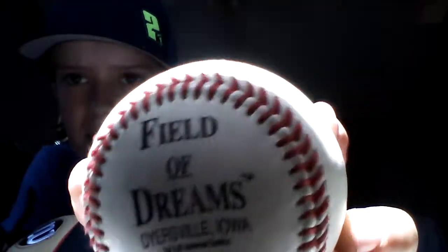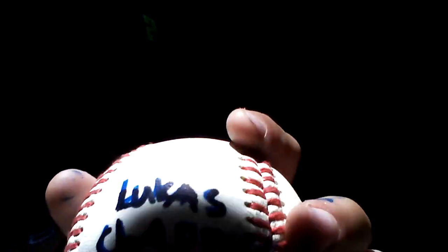This one — my grandma brought it back. I forget where she was coming from, but she went to Dyersville, Iowa, which is where the Field of Dreams movie was filmed. And there's the Rawlings name on it.